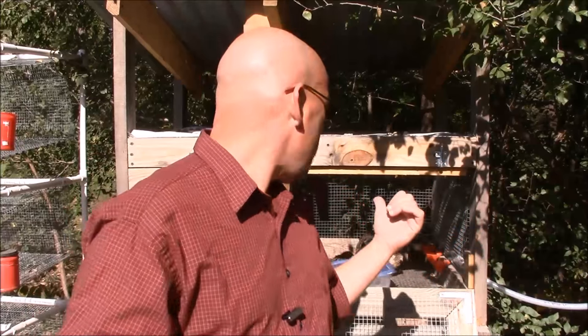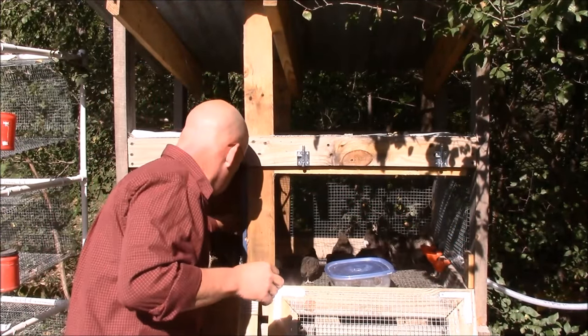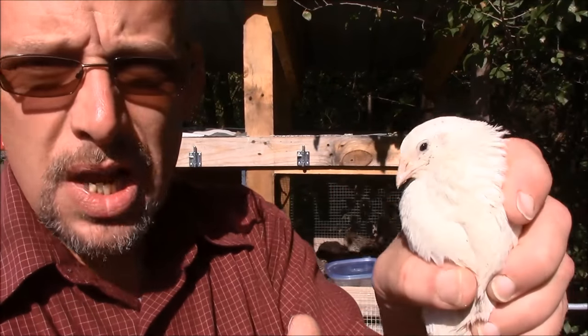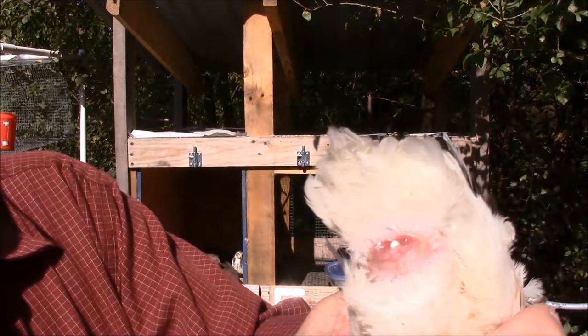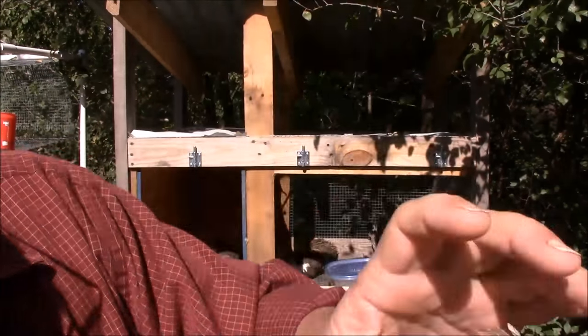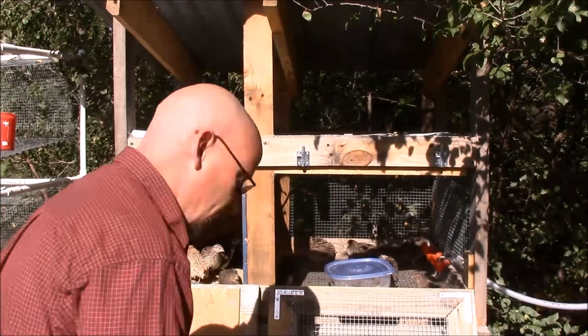So if you're raising something like the A&Ms — the white birds — I've got one in here. So if you're raising something like this, or the tuxedos that don't show the visual markings, you can always turn them over. I can tell right away that this is a hen — it's not a male. It doesn't have a bulbous pouch back here, and when I press, nothing comes out. So that is a hen.